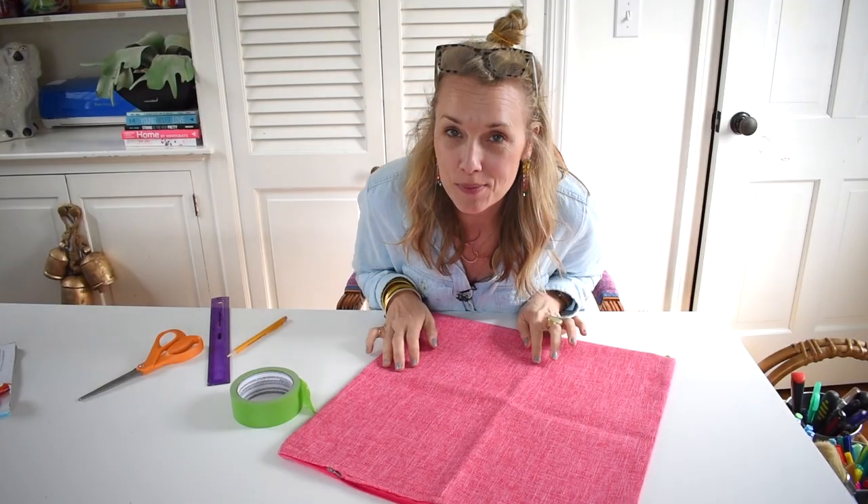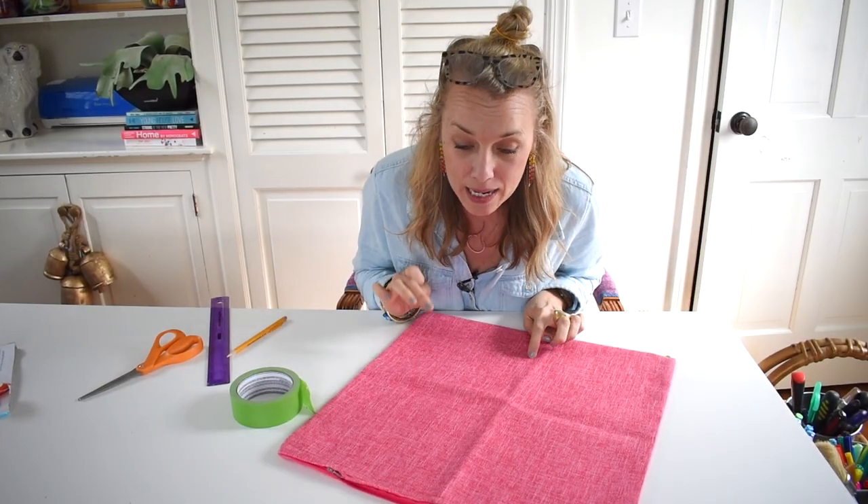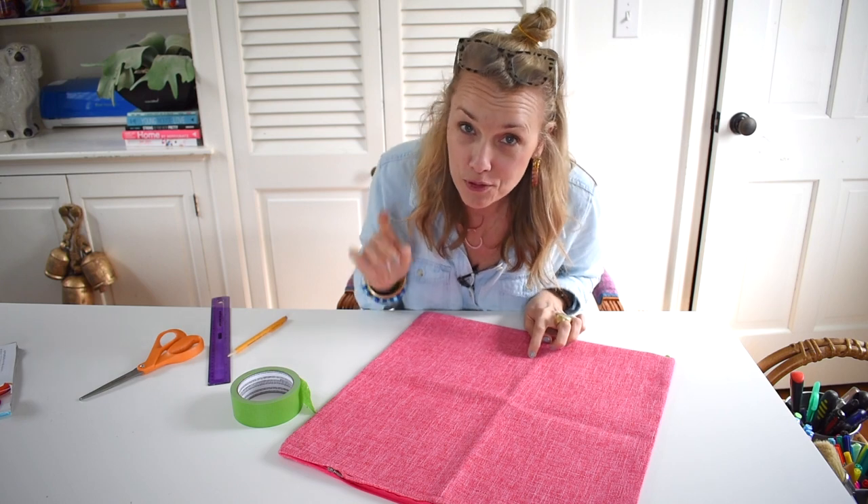Hi everyone, welcome back. It's Charlotte from At Charlotte's House. Today I am working on a final project for my office.